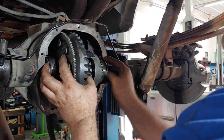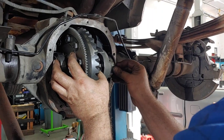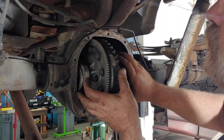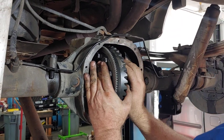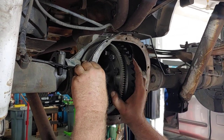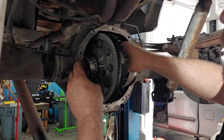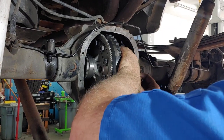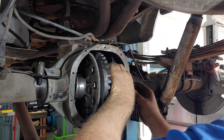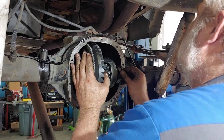On each side he's got shims — they look like little washers — that he's putting in there. Everything has to line up and everything has to be straight. Keep in mind these are individual shims, so the chances of getting them all lined up the first time are slim and none, because they all move. Everything moves all at once.